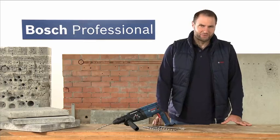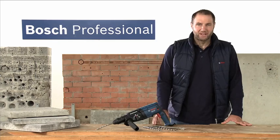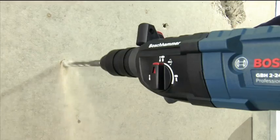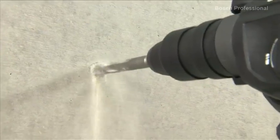What you see here is the GBH224DF Professional, the versatile rotary hammer for a fast drilling and chiseling rate. The powerful 790 watt motor and an impact energy of 2.7 joules ensure a fast drilling rate and also a high material removal rate when chiseling.